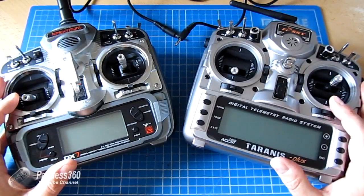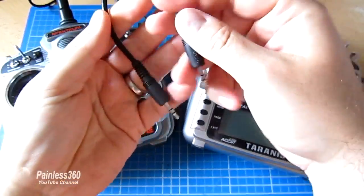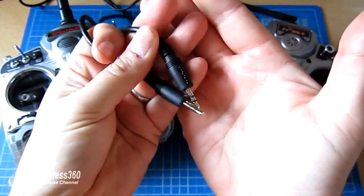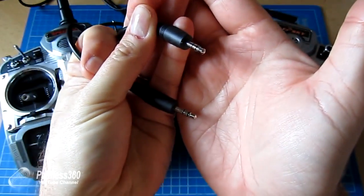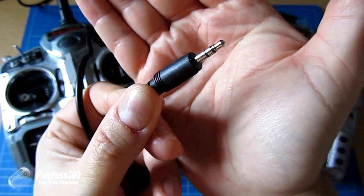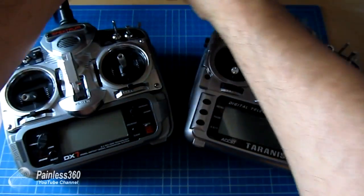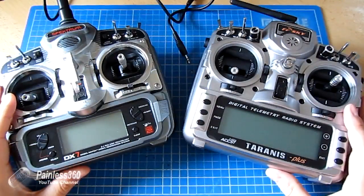The only other thing you need, apart from both radios that can output DSC, is a stereo cable. Some radios require weird and wacky cables, but this DX7 and Taranis work beautifully with a simple 3.5mm stereo jack — the same type used for audio.